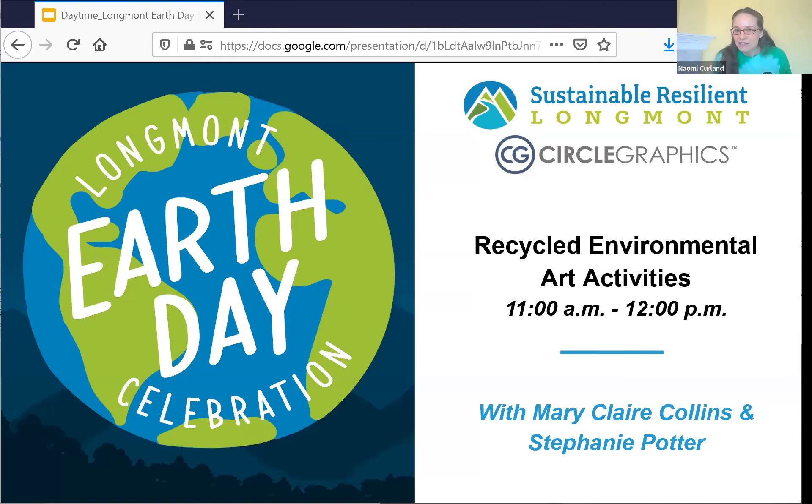The link is going to be in the chat if you need to look up the materials or print a worksheet. We have two Longmont teachers with us today to help us with our art projects: Mary Claire Collins, a kindergarten teacher at La Escuela Bilingue Pioneer, and Stephanie Potter, a third grade teacher at Eagle Crest Elementary School. Our friend Tim Villard from Sustainable Resilient Longmont is going to join us as well to learn how to make some recycled art.